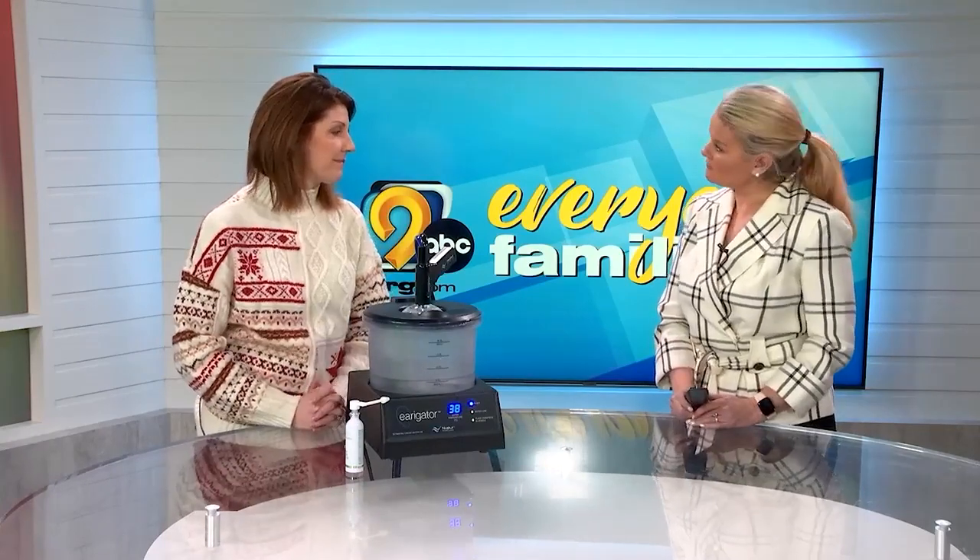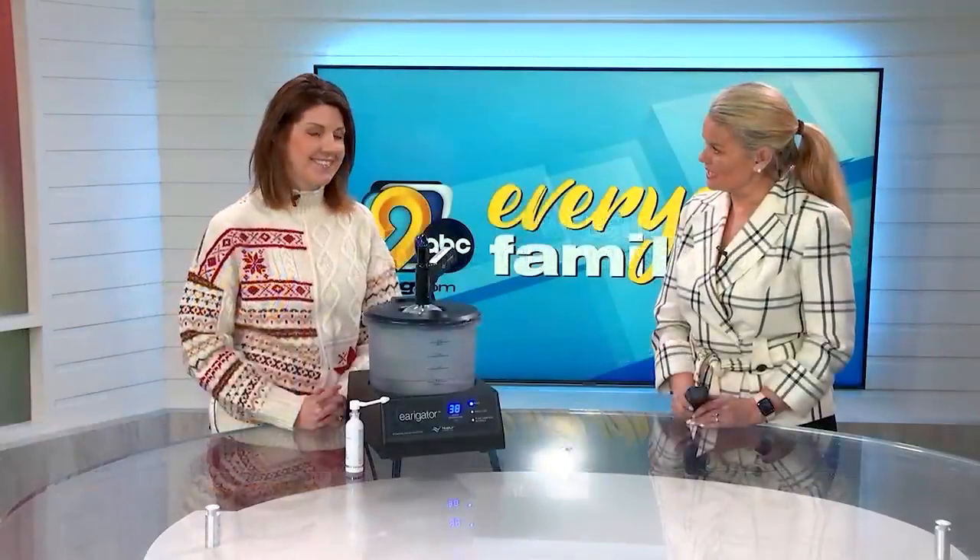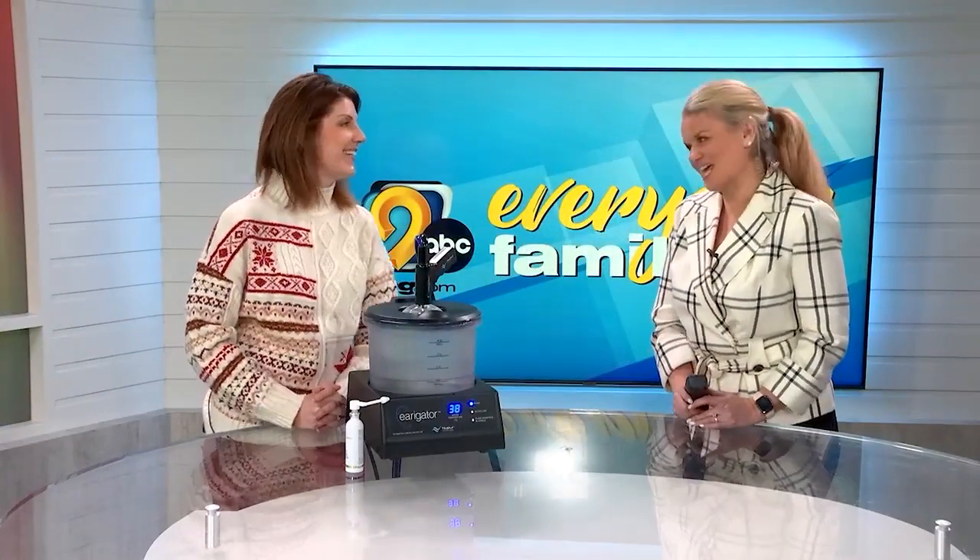How can people get more information? You can check out our website or you can give us a call, and we'd love to see if we can help you with your earwax. Dr. Jill, thank you very much for being here today, and I will not use a q-tip.